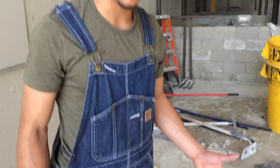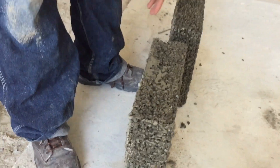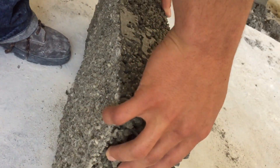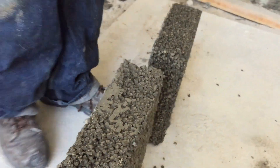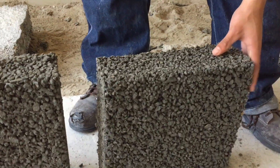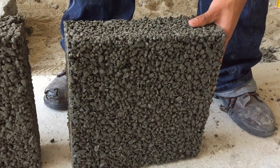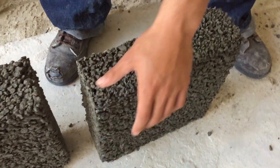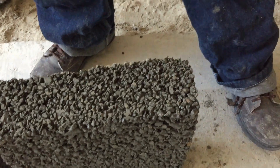My second attempt was a little bit better — I added less cement, so as you can see, it may work. But according to my third one, it looks way better. I used less cement than my second one. And these are the outcomes.